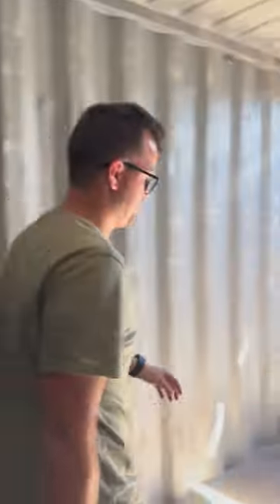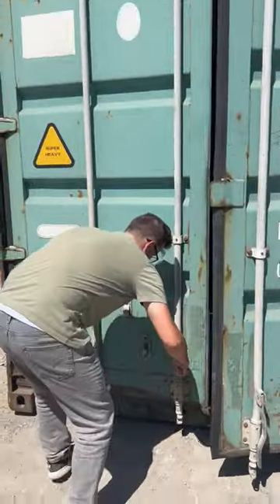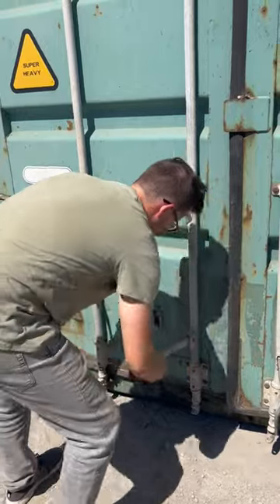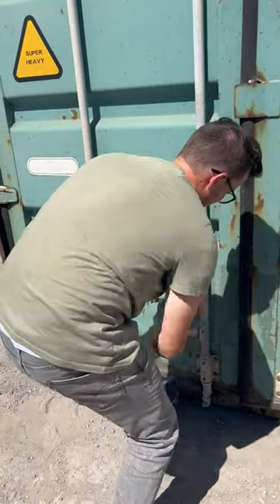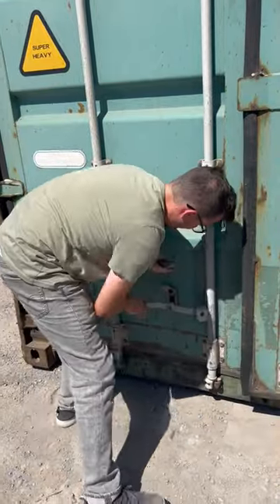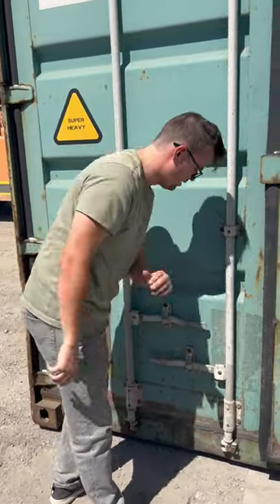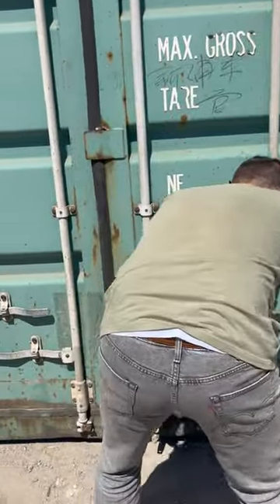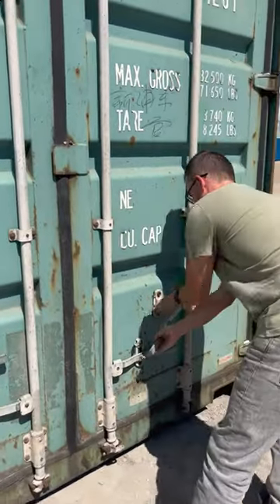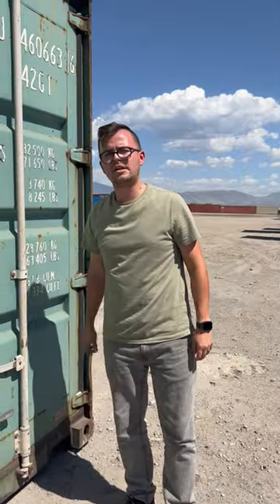The very last step is to close the doors. Let's see the doors close. A bit tight, but that's usual — it's normal. It passed the inspection. It's fantastic. Doors open and close. The used container is wind and water tight. Let's go.